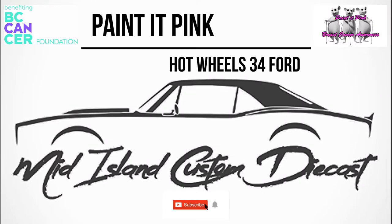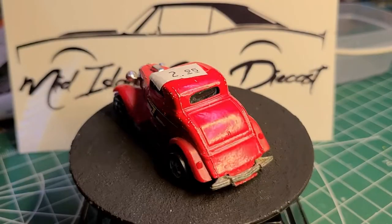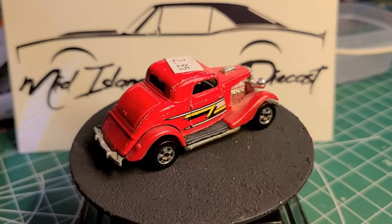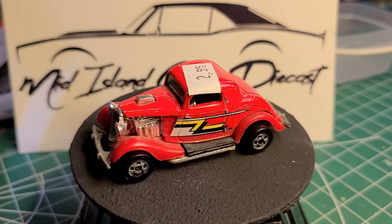Hello and welcome to a special edition of Mid-Island Custom Diecast. My name is Evan, and today we're going to be doing a Hot Wheels 34 Ford for the three blind mice 'paint it pink' challenge, which will be benefiting breast cancer. My charity of choice is the BC Cancer Foundation here in beautiful British Columbia, Canada.